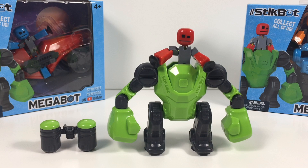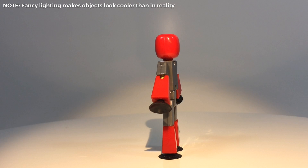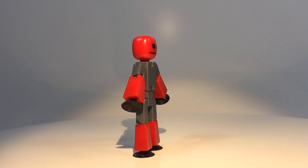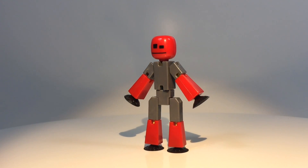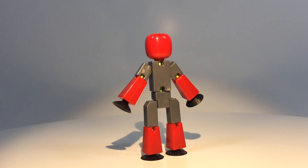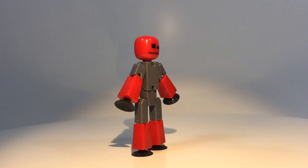Here is the Knockout, knocked out of the box. Here is the StickBot that is exclusive to the Knockout Megabot. It's a red with sort of gray, multicolored StickBot. This falls in line with the other multicolored StickBots that have been releasing throughout 2019. The little metal sort of bit is sort of the same color as the Raptus StickBot from the Off the Grid Action Pack, which is kind of neat.